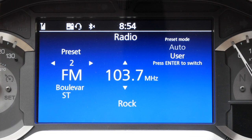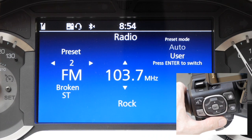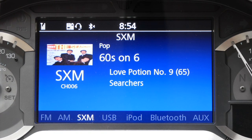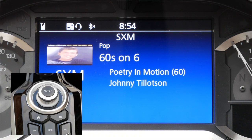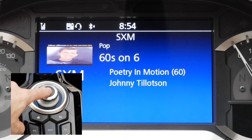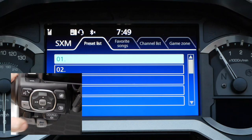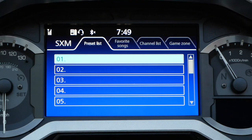To set your XM radio presets, you must first be in the XM radio mode. Do this by pressing the source button on the left hand grip to change the source. You can display your preset list by clicking the enter key on your dash if the bike is stopped, or if you're in motion, press the ENT button on the left hand grip.